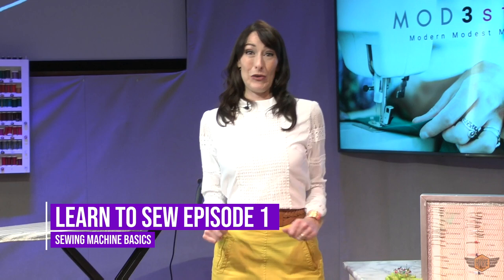Hi, I'm Allison. Welcome to Mod3Style. Today we are going to learn to sew. I've been teaching sewing in my home studio for the past 10 years. I've taught roughly 300 different students. Today I'm going to share with you what I've taught each one of them on their first day of sewing lessons.